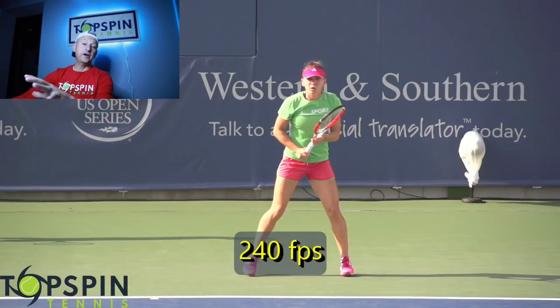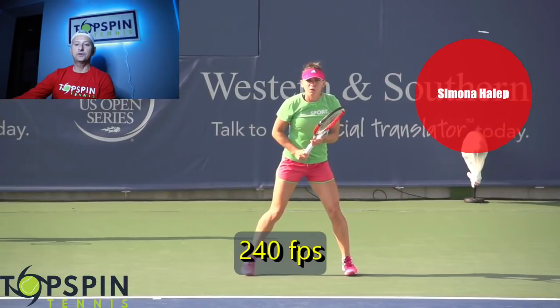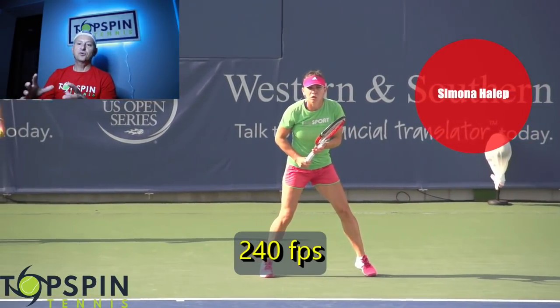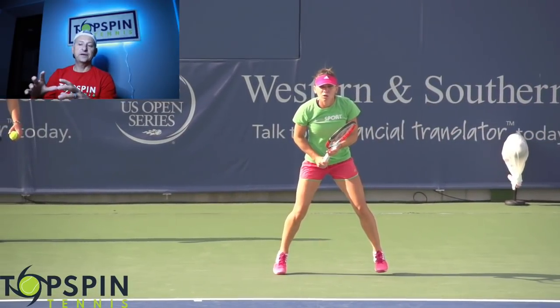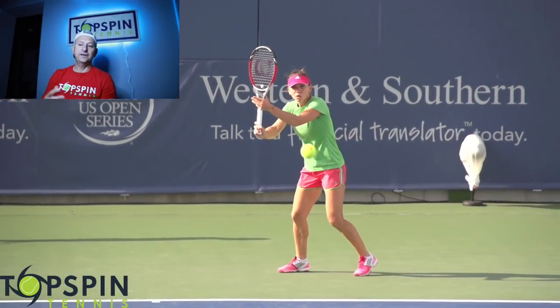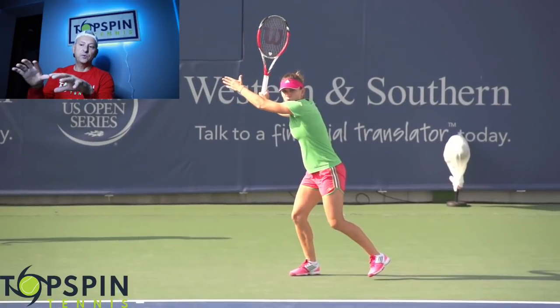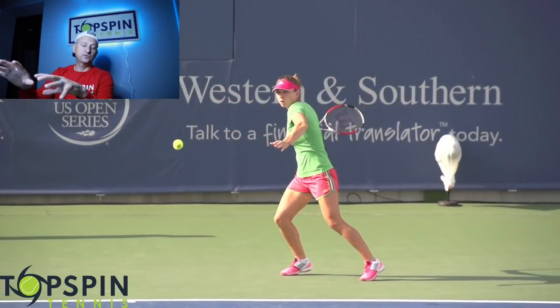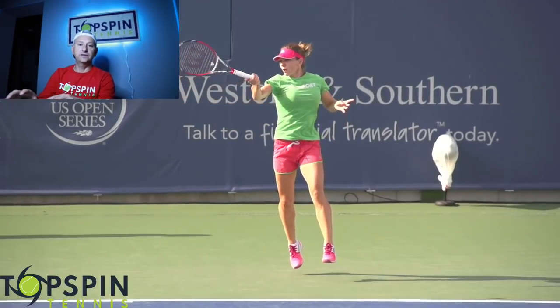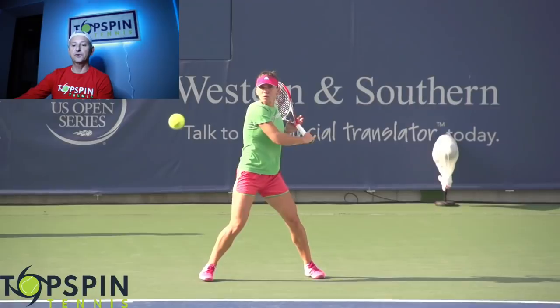This video is shot at 240 frames per second. We have Simona Halep, former number one in the world on the WTA Tour. She's got a really good forehand, and the pros all have similarities as far as their tracking on the ball. These balls are coming in at high speeds, but there are really three tenets here. Oscar Wagner is the one that taught me about tracking and I love it — I use it in my game.